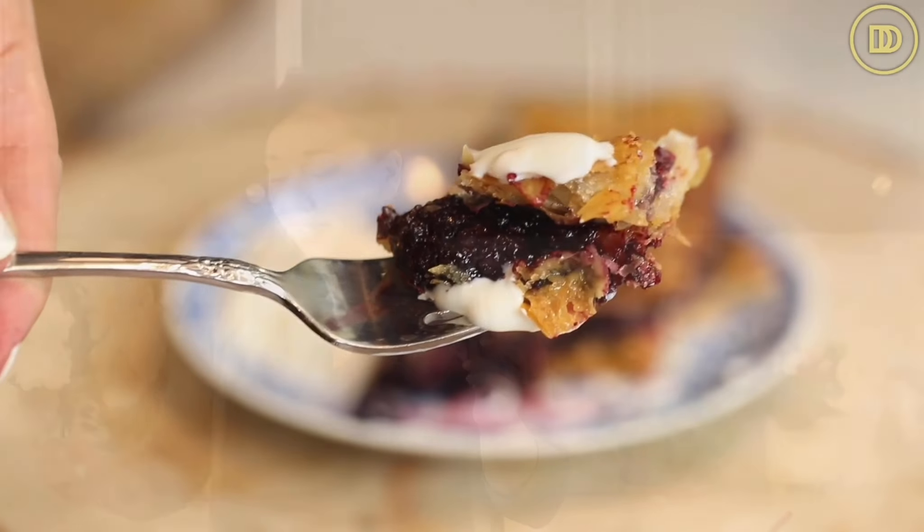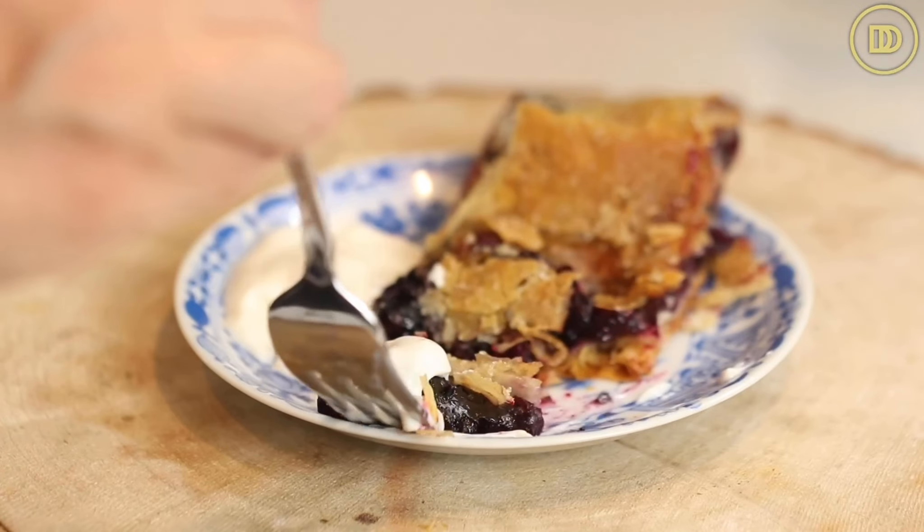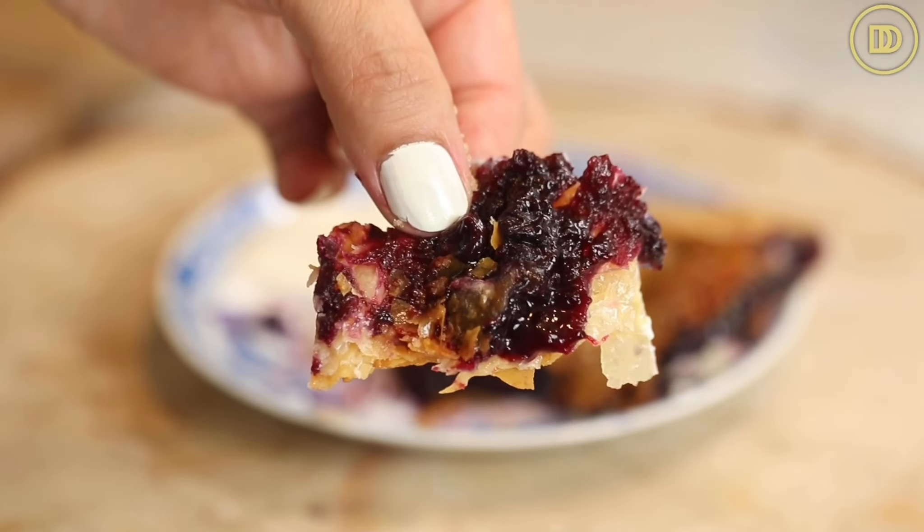Time for the taste test. Oh my goodness, so good. The tangy yogurt goes so well with that creamy blueberry filling. That crispy phyllo with the caramelized sugar in between the layers is just divine. For me, the filling is perfect. For some people it might not be sweet enough, so you can add a little bit more sugar to it if you prefer.